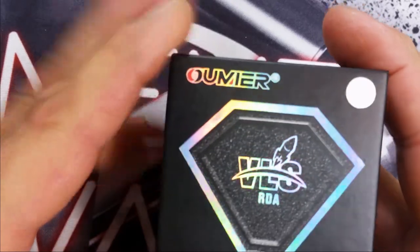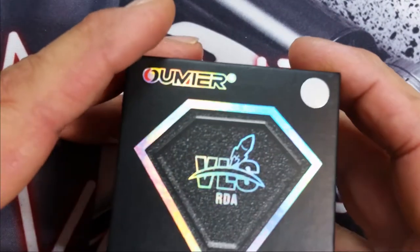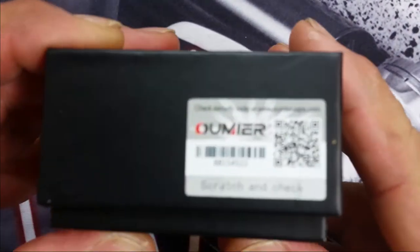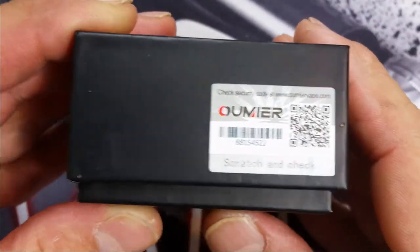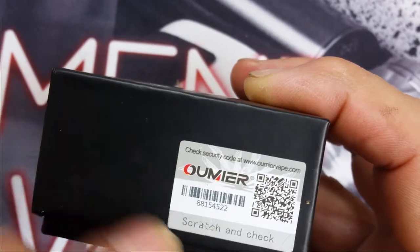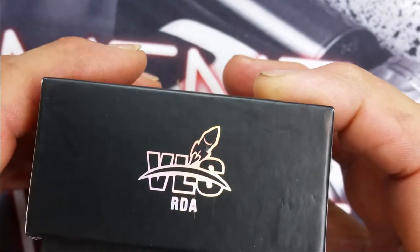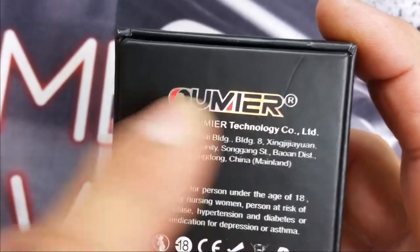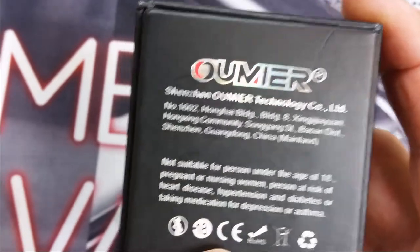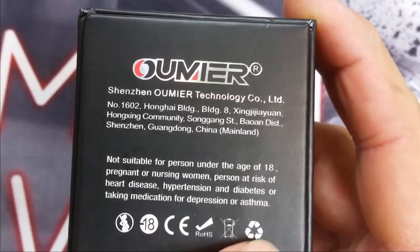Here we are — the VLS. At the very top you've got this nice iridescent design, kind of like a Superman symbol, and it says Omir on top. On one side you've got a scratch-and-check, a QR code, and a UPC with a correspondent code. On the bottom it says Omir Official and Omir Facebook. This says the VLS RDA — I do not know what VLS stands for, I apologize for that. On the back it says Omir with information about the company, who it's suited for, and certification and precaution symbols on the bottom.